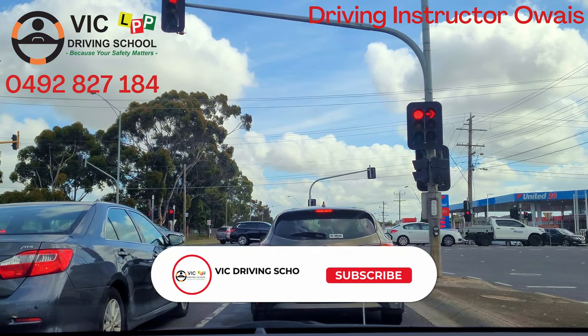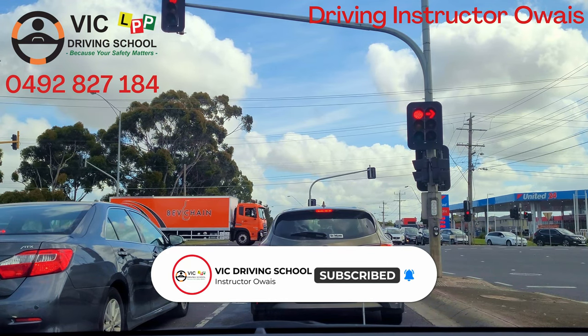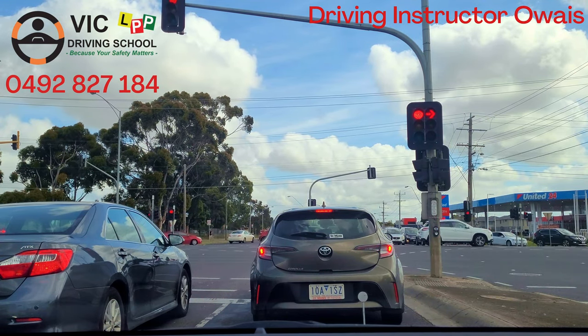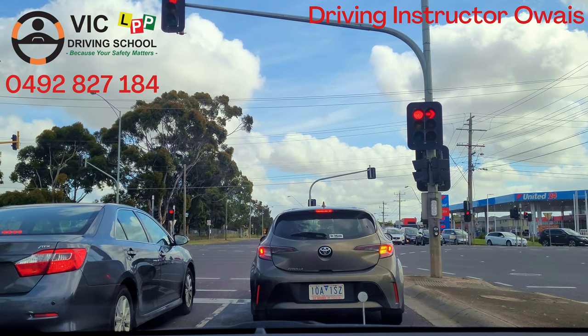The main important point is that you should always cross the dotted line after the indicator — the indicator should be on prior to 50 meters behind the dotted line, so the other people behind you know that you are moving into the right lane to turn right.